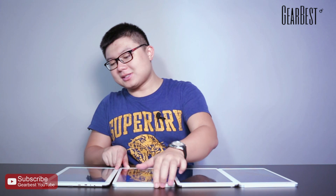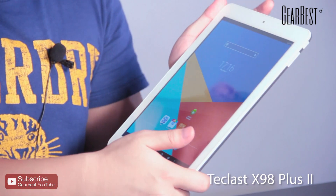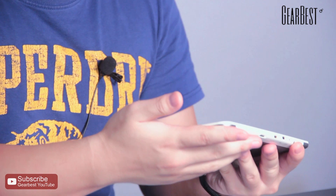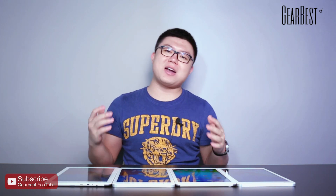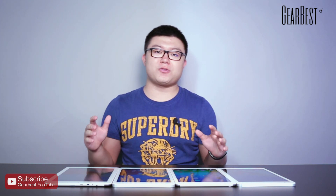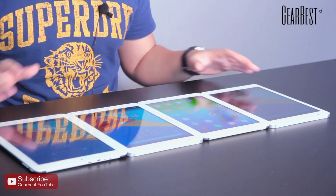Now let's look at the last one, the X98 Plus 2. I think the appearance is very similar to the X98 Pro, and it is also very comfortable to grab in your hands. There are some very big differences between them because they have a lot of different hardware, which leads to very different performance.